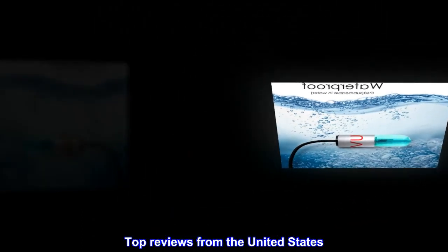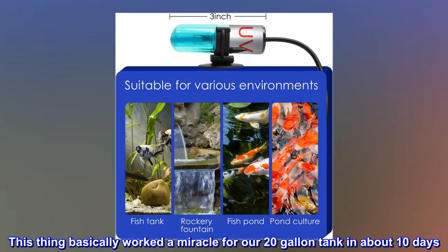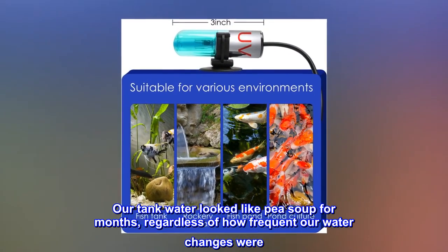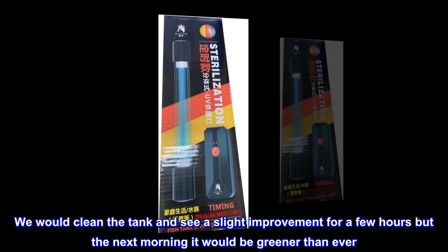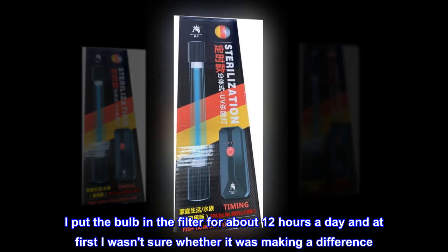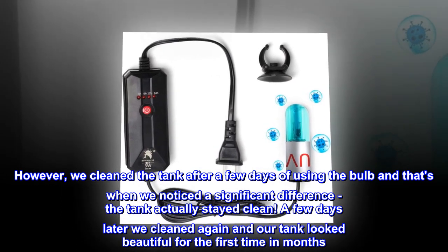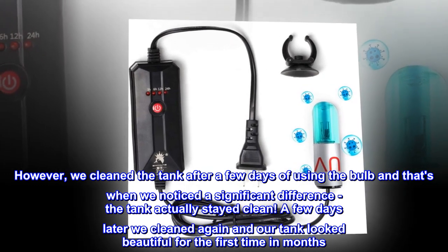Top reviews from the United States. Amazing — this thing basically worked a miracle for our 20-gallon tank in about 10 days. Our tank water looked like pea soup for months, regardless of how frequent our water changes were. We would clean the tank and see a slight improvement for a few hours, but the next morning it would be greener than ever. I put the bulb in the filter for about 12 hours a day, and at first I wasn't sure whether it was making a difference. However, after cleaning the tank after a few days of using the bulb, we noticed a significant difference — the tank actually stayed clean. A few days later we cleaned again and our tank looked beautiful for the first time in months.